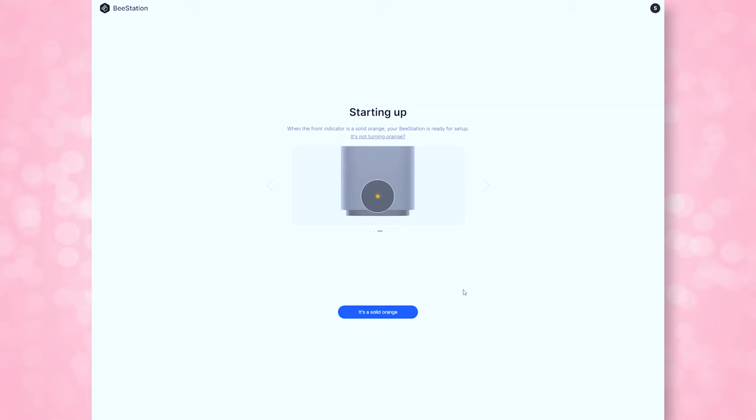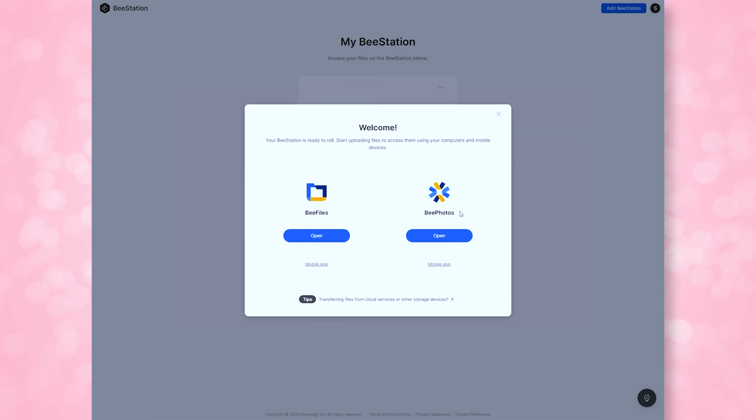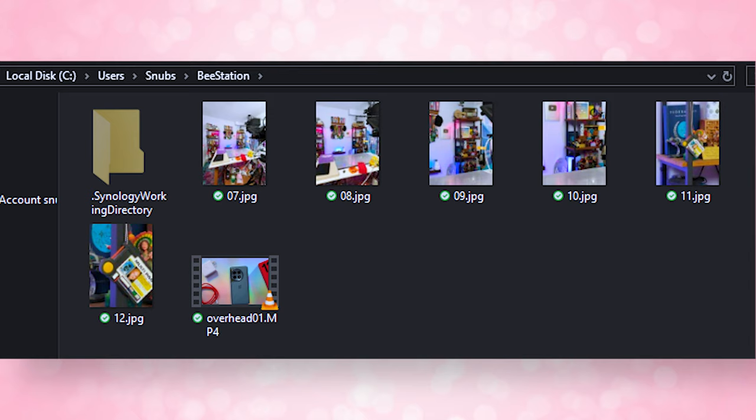Once it boots up, you type in the serial number from your box and the B-Station gets prepped for use, which may also involve a system update. Once you're all set up, you can go to portal.b.synology.com to access your B-Station. You can download the desktop app, and there are also mobile apps for easy access. From the desktop app, you can create a folder path for your B-Station via Explorer, so you can open your files without using the app itself.